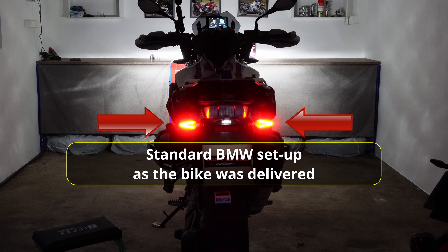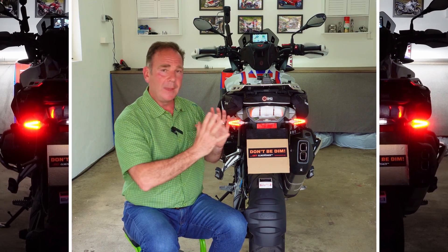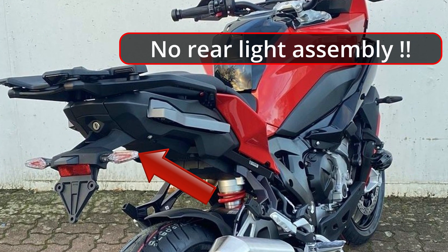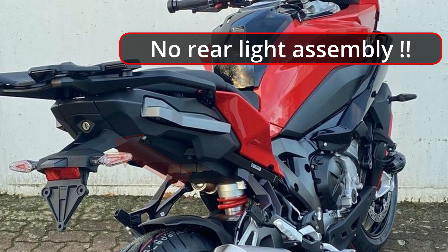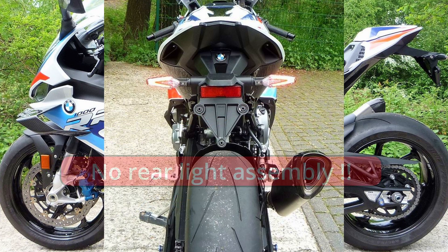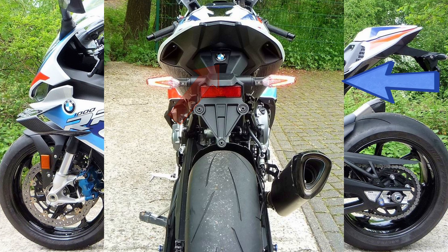It's half past nine at night, fairly dark outside, ignition on. You can see on the left and right indicators we've got the tail light working, but there's no illumination whatsoever from that centre tail lamp assembly — and that's what we want to add with the Visor Technic module. Looking at BMW's latest S1000XR and S1000RR, there's no tail lamp assembly at all; all rear illumination is handled by the multi-function indicators, which are not very good.